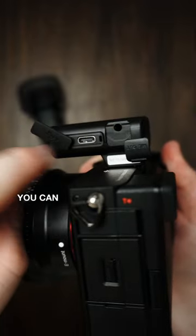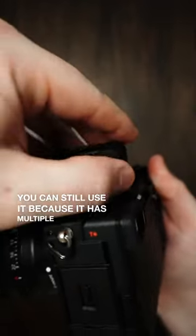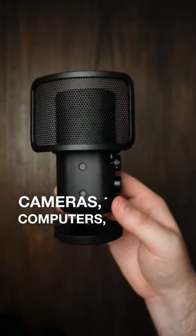But if you don't have a Sony camera, you can still use it because it has multiple connecting options for other cameras, computers, or phones.